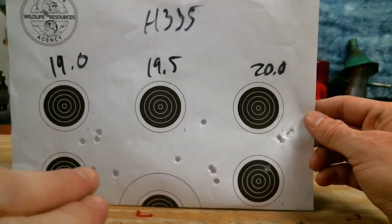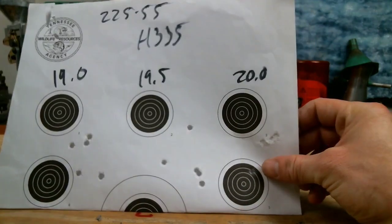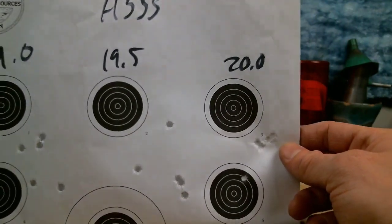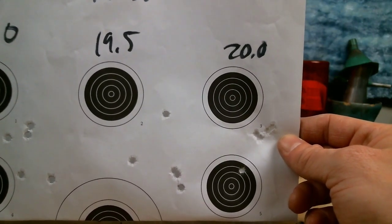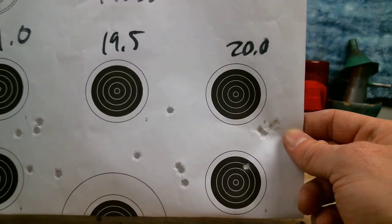You can see our first two groups are fairly open, and then here at 20 grains I've got four almost touching with this one low flyer down here. So here I am thinking wow, we've got a really killer charge going on here — this could be great. But you guys start mentioning, hey dummy, they're probably not going to shoot that great once you get a little further out.